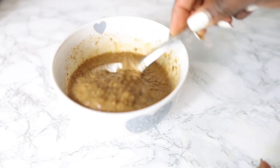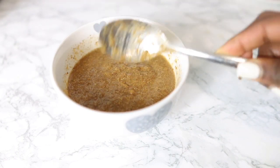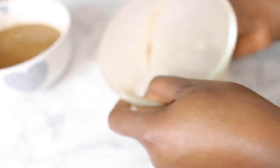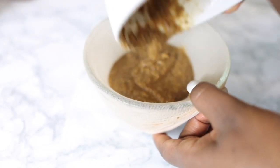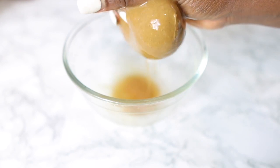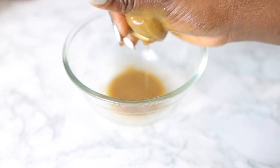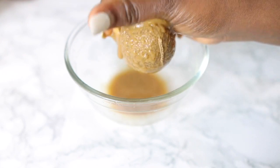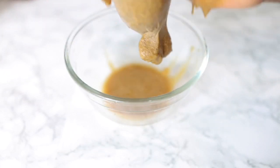This is the texture I ended up with, which makes it easier to strain. If you try to strain it when it's very thick you won't get anything out. I'd suggest adding a bit more water than I did. I'm using a wig cap here to strain it. Someone asked in my previous video what I use — I just pop them in the washing machine and wash them like I would my clothes. Be patient while straining because it does take some time, but you'll eventually get most of it out.